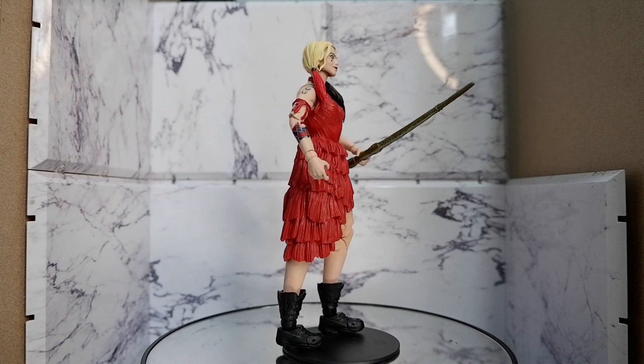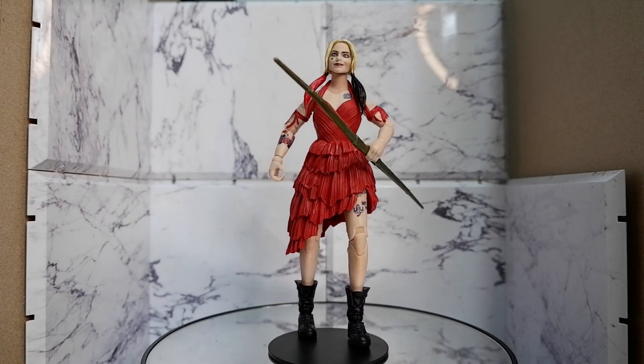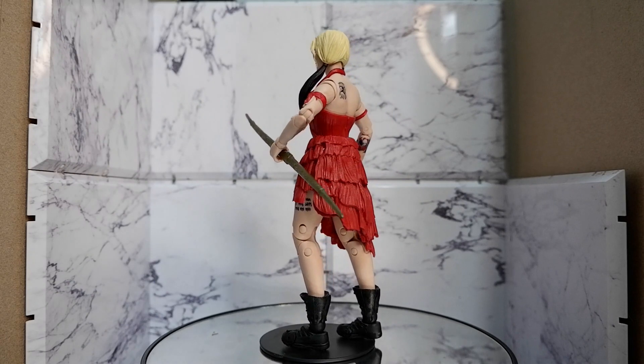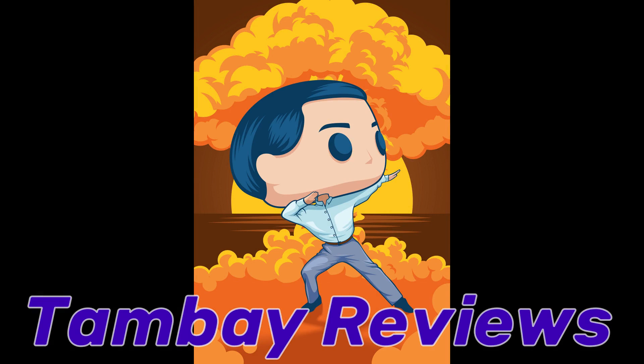So that's the Harley Quinn figure from the DC Multiverse line of McFarlane Toys, based on the movie The Suicide Squad. This has been Kulas for Tambay Reviews. Thank you for watching. Keep on playing. King Shark!